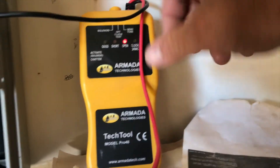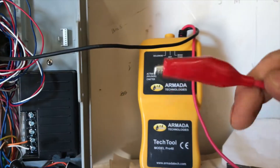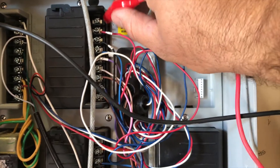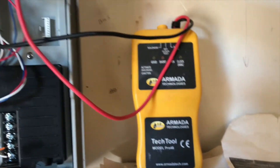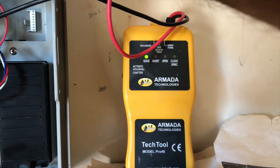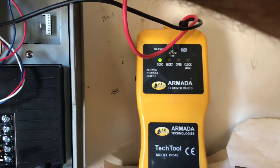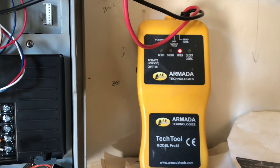Right now it's showing open — that's because I've just got my red lead here. Number one is not coming on, so I'm going to just touch that lead to number one and it's showing open. Now if I go to two and touch it, see how that says good — three, good. When I touch number one it's showing open.